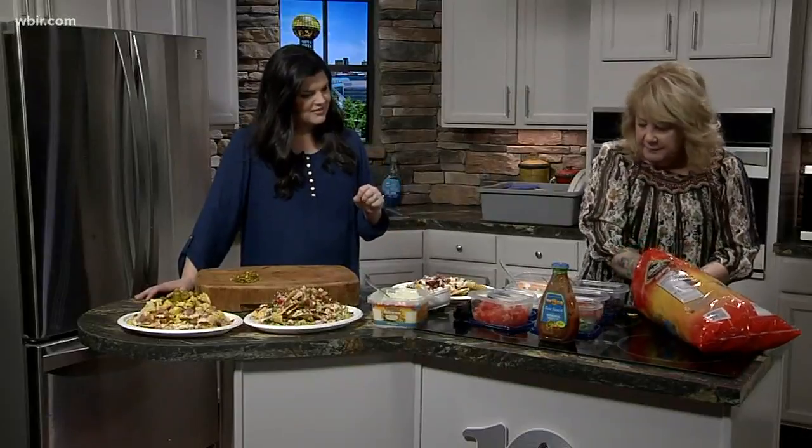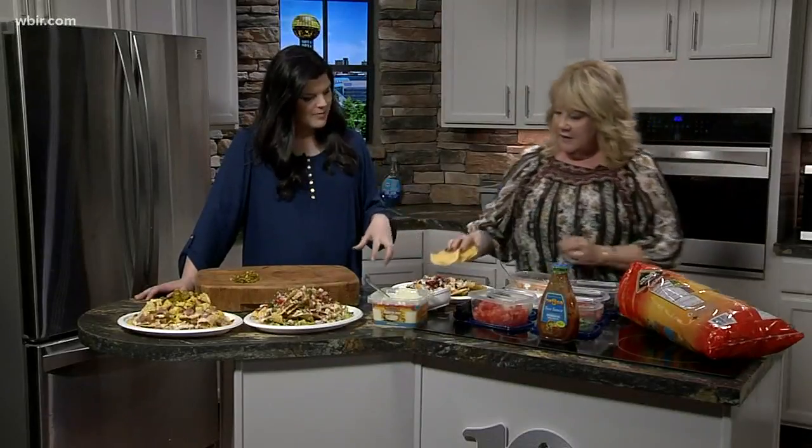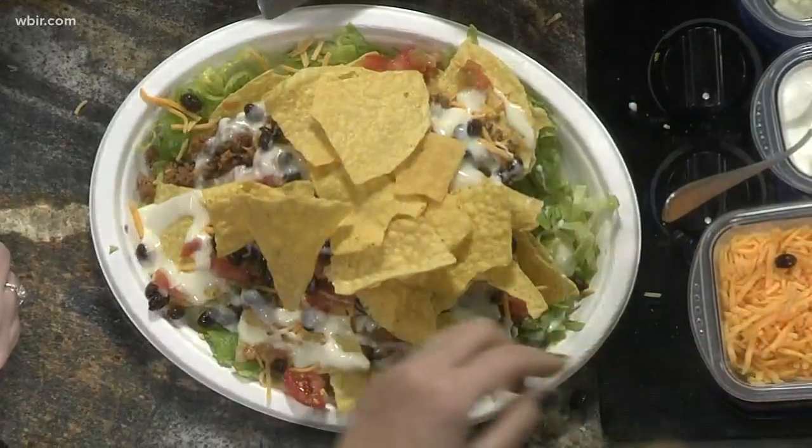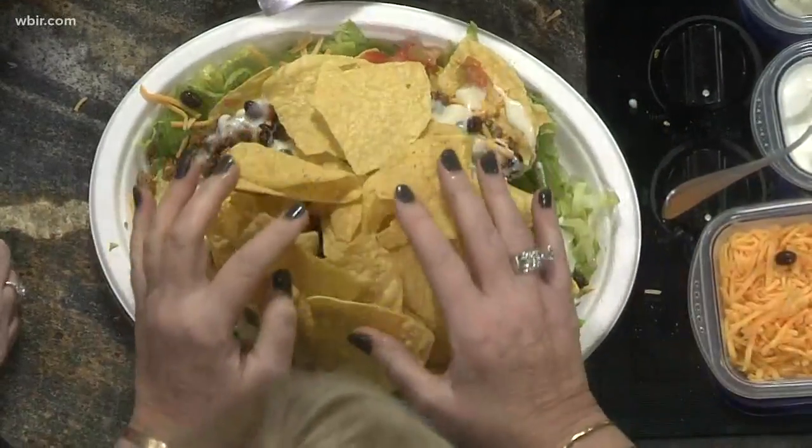Then you layer the chips again and just keep layering, starting all over with the toppings. You just layer, layer, layer. I'm going to put some cilantro on this one, some onions, some sour cream.